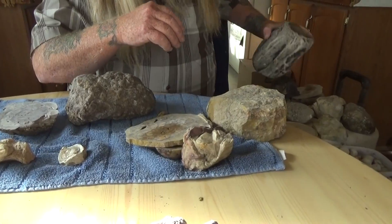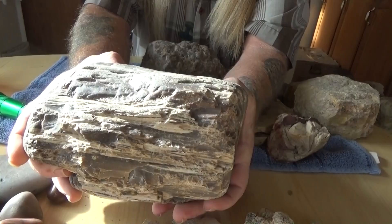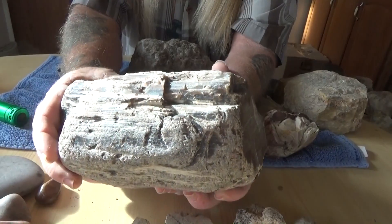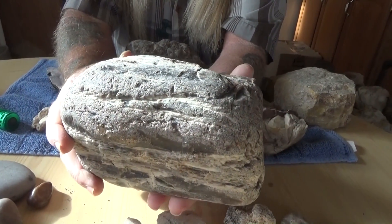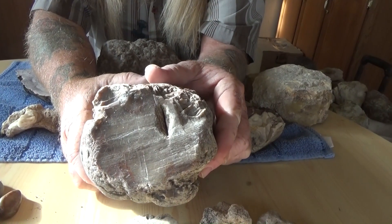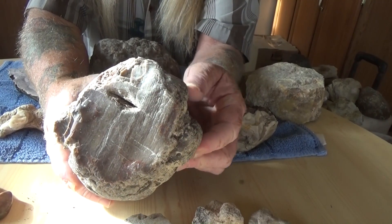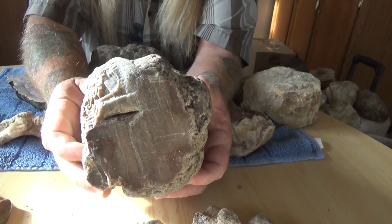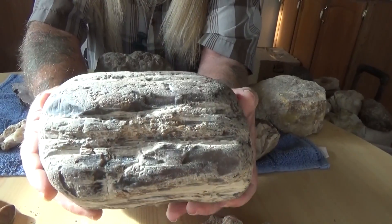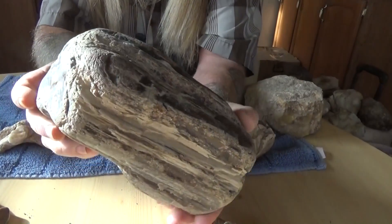Next we're going to move on to petrified wood. Here's a real nice piece Bradley brought home from work. It's pretty heavy — it's fully agitized. I'll roll it here for you, and you can see on the inside it's got some reds going on and a lot of the honey brown that you'll see with a lot of petrified wood. It's a really nice piece — probably a four or five pound piece of agitized wood.